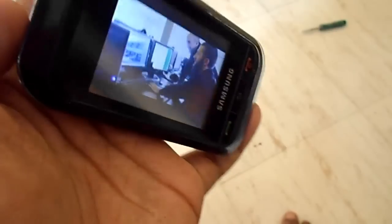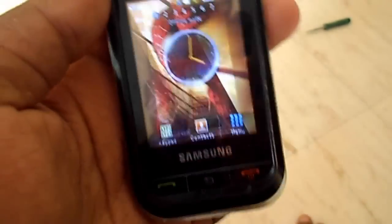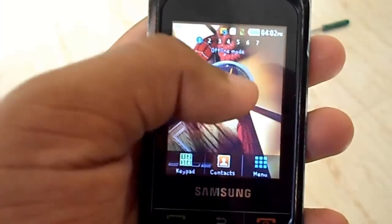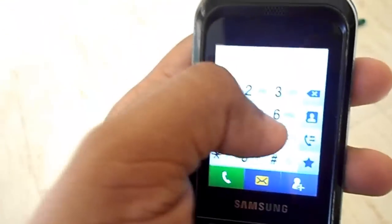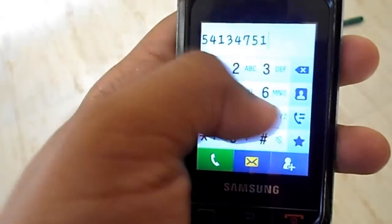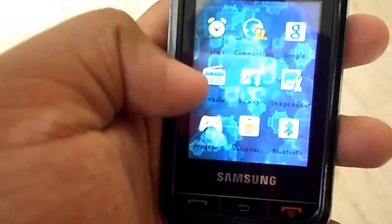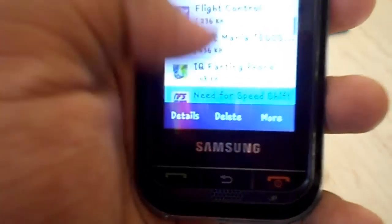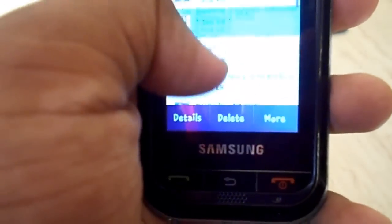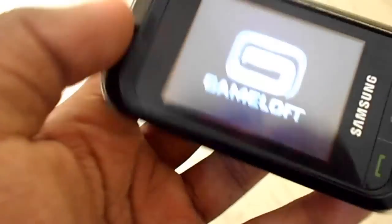Here we go with the time settings. This is the standard Samsung keypad, and here are some apps which I have installed on this phone. I think I will play Asphalt. It is a small tiny Asphalt logo — sorry, the Android logo there.